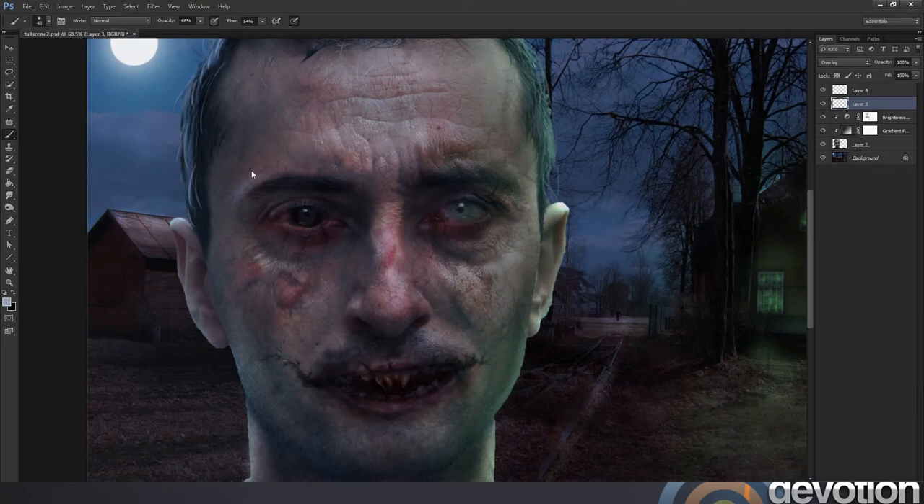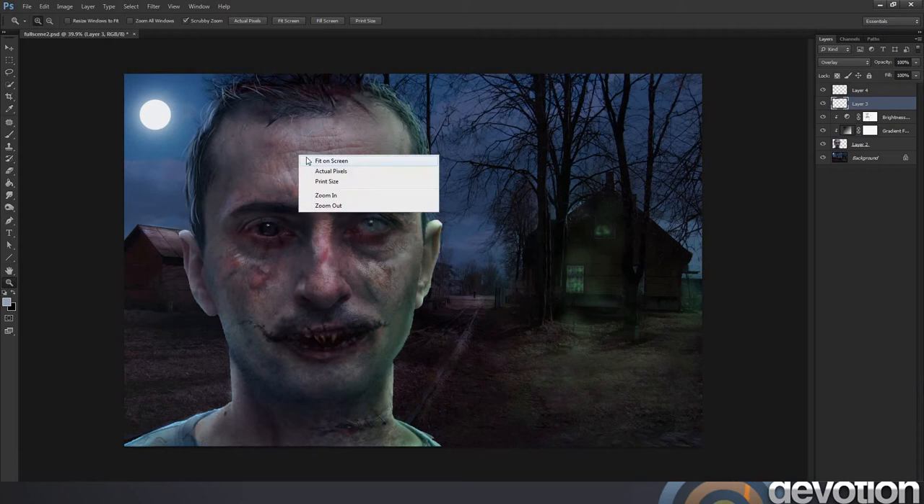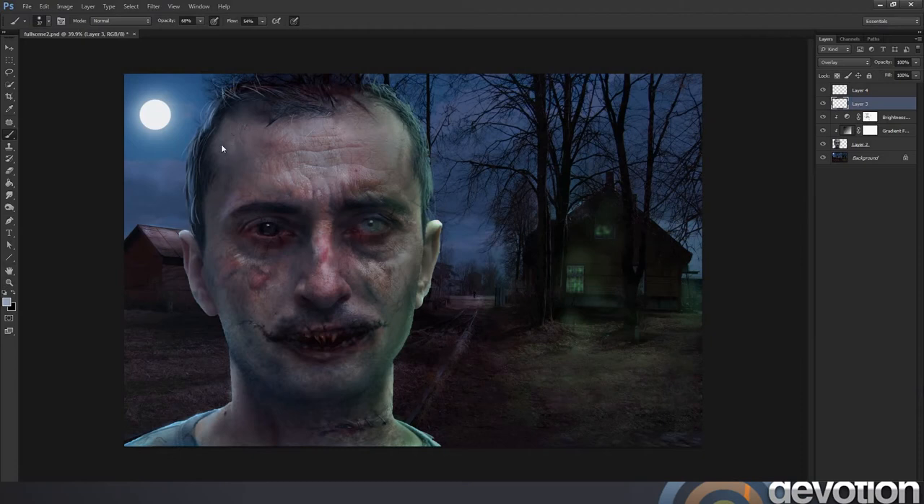I'm trying to paint a bit of the moonlight on the forehead and just above the eye. These are areas that are protruding and most likely to catch the light. I'm just trying to get in between the wrinkles because the wrinkles are inset into the face and they're not going to catch the light. It's the little protruding areas between the wrinkles and the cuts that are more likely to reflect the light. I'm going around the edge of the face and the jawline, as this is probably the area most likely to catch this light.